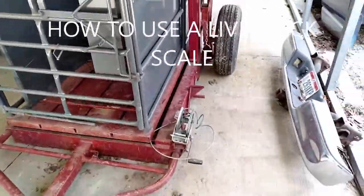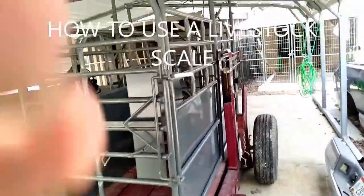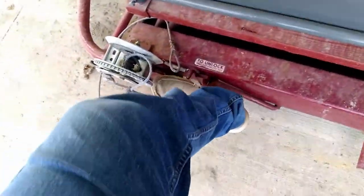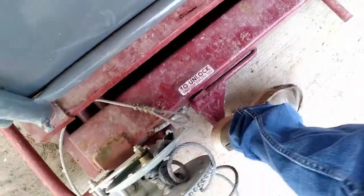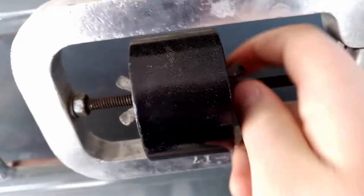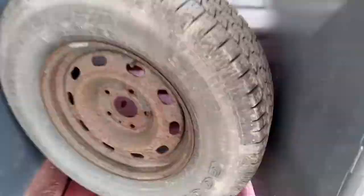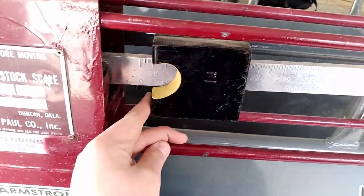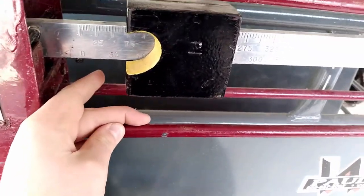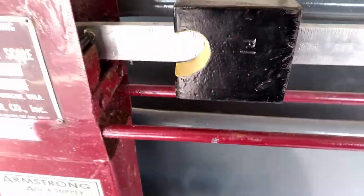Today I'm going to show you how to work this scale right here. First things first, you see these pedals — they're usually picked up underneath this lever. So you got it: not 25, not 50, I would say that's around 70.